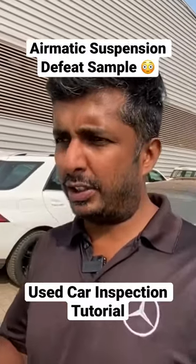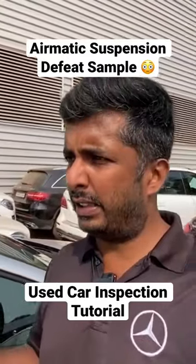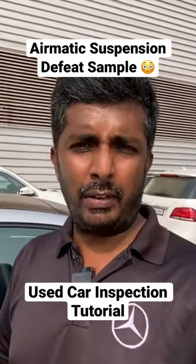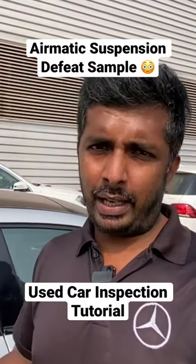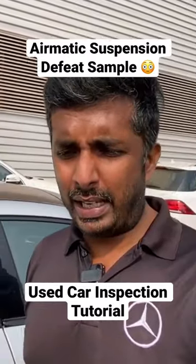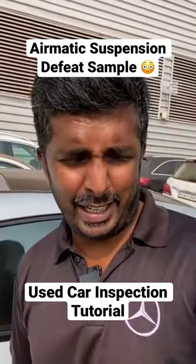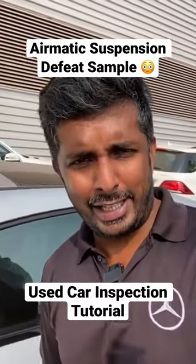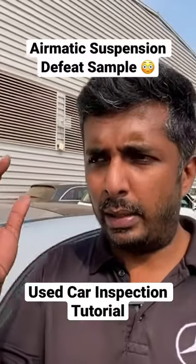The airmatic suspension is on the side. If you go to the side, you can see when it comes to the car. Let's move on to the side of that car.